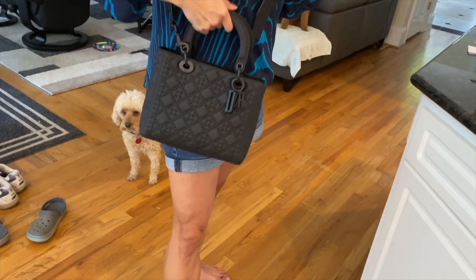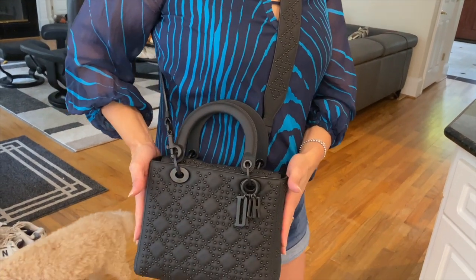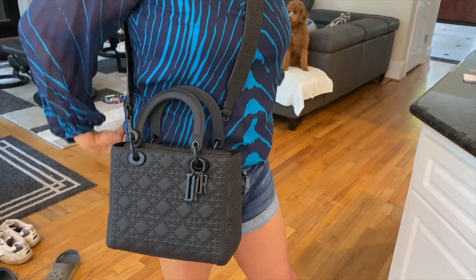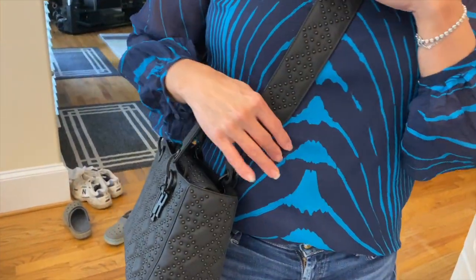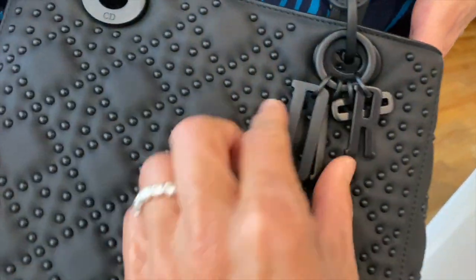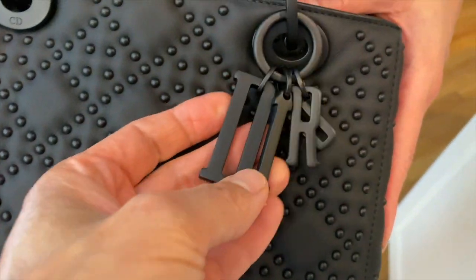I personally think it looks better handheld rather than crossbody — crossbody is just for convenience. The guitar strap is going to look amazing though. It's so special, and they didn't cheap out on it — they put studs on both sides.